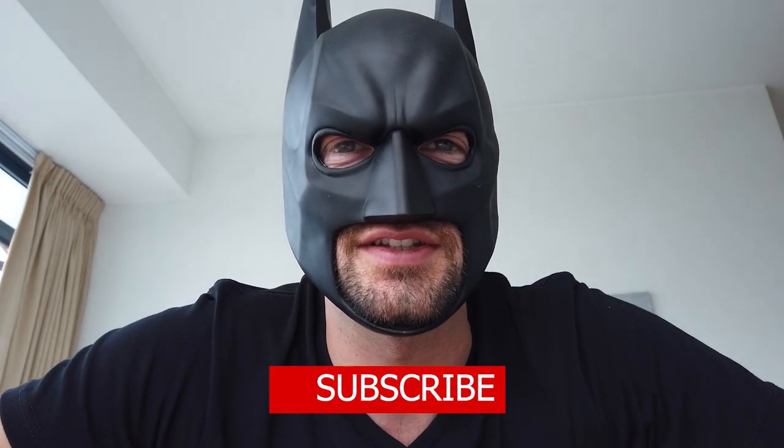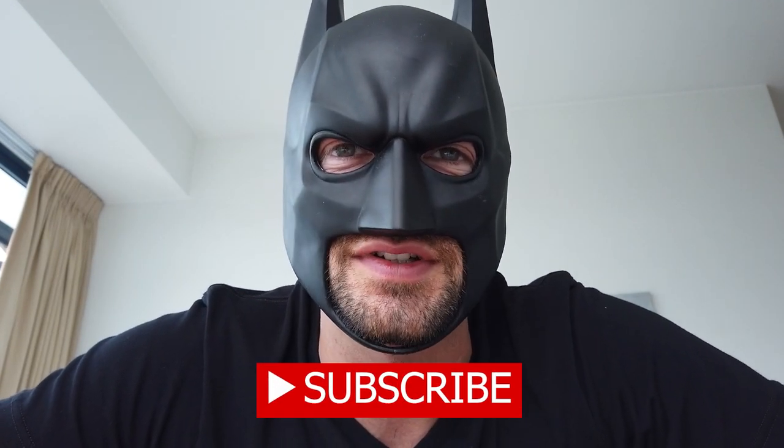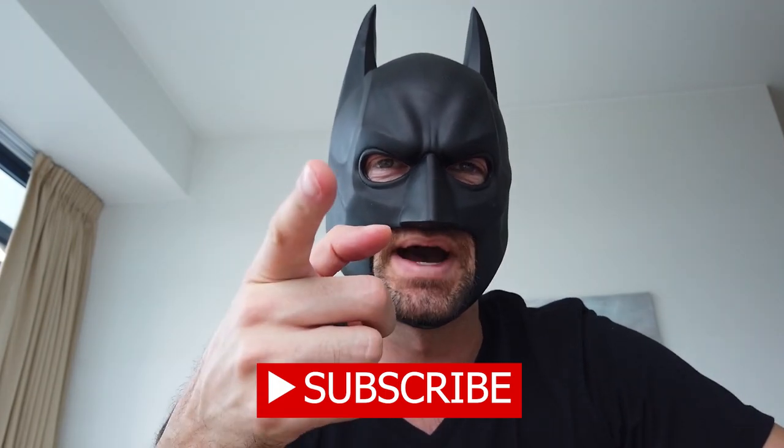Thanks for watching and don't forget to subscribe and click the bell button if you want to see more of my videos. Bye!